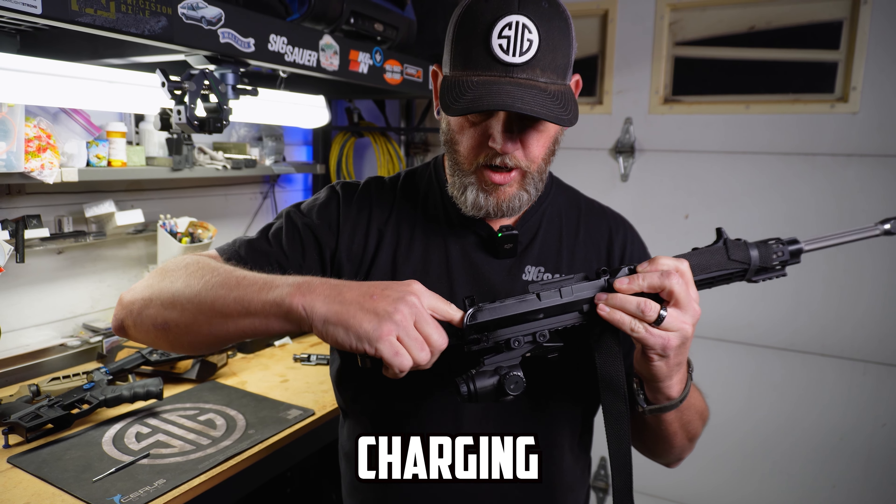That was the basic overview, understanding, and explanation of the AR-15. We have more videos coming and planned. We really appreciate you guys stopping in and hope you enjoy the content. Make sure to leave comments — it helps us understand what the audience thinks. Feedback is always great, and check out another video. Thanks, guys.